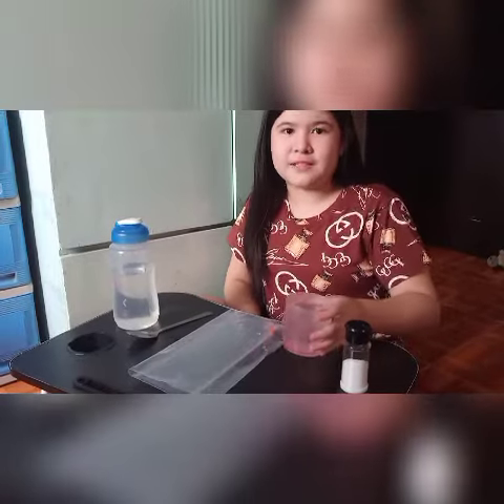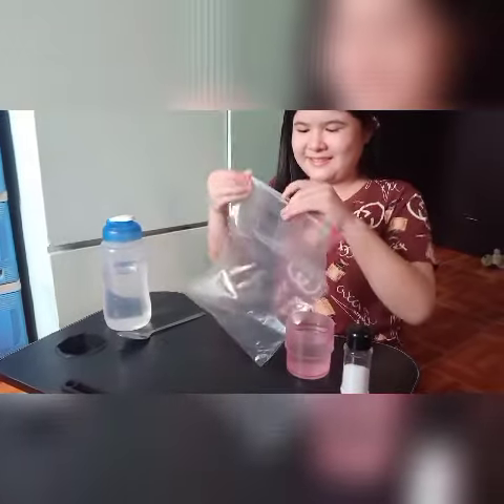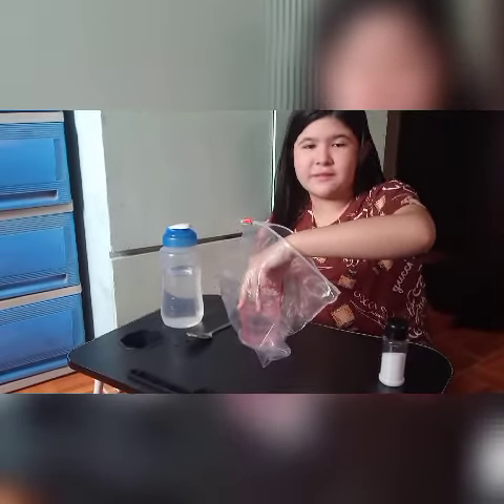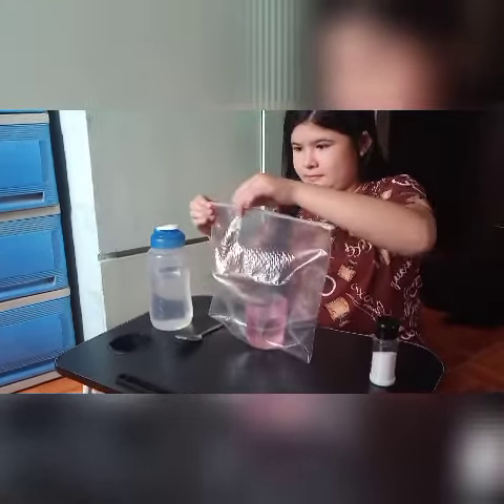Now, we will put this cup of water into this ziplock bag and take it out to a sunny spot. Remember, the water we put in here is salty. Now, let's put the salty water in the ziplock in this sunny spot.